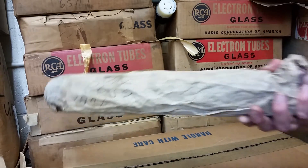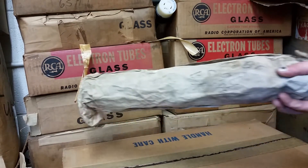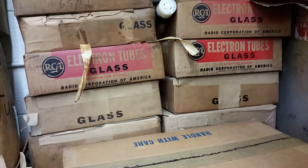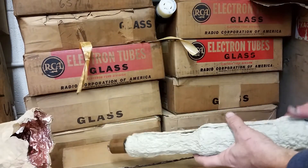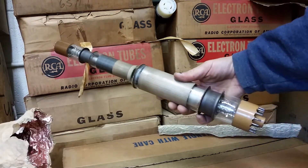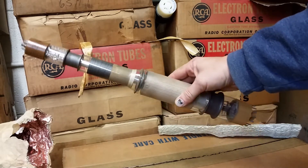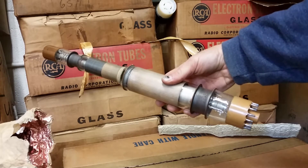You can see it's in a package. Someone scribbled 6894, I guess. I'm not entirely certain if that's the right tube in here, but let's take it out. This is a Graficon, and basically it is very similar to a Raticon except it has two guns, with the target in the middle. This allows you to read and write at the same time.